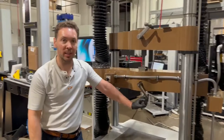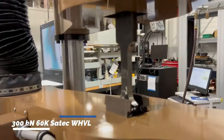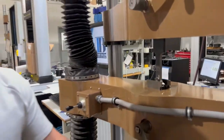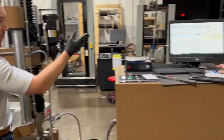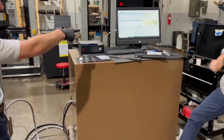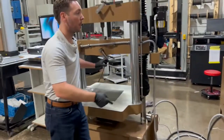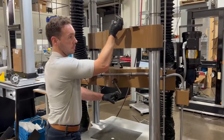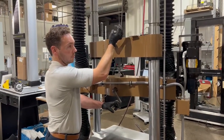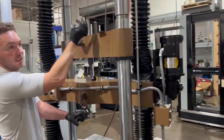We've got the specimen gripped in the tensile tester. This is a 60,000 pound-force — 300 kilonewton — SATEC model WHVL. This is a servo-controlled machine, so the computer is controlling all aspects of the test. We're going to go ahead and run it, holding the grips just until it bites — you can see there's about 300 pounds on the specimen.